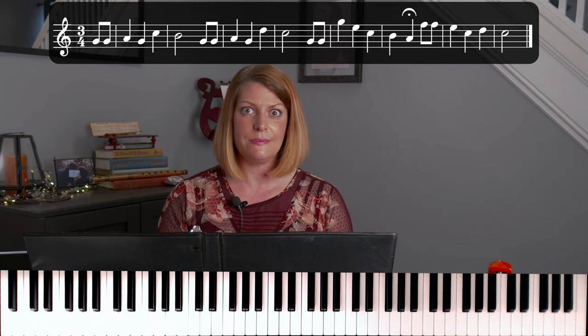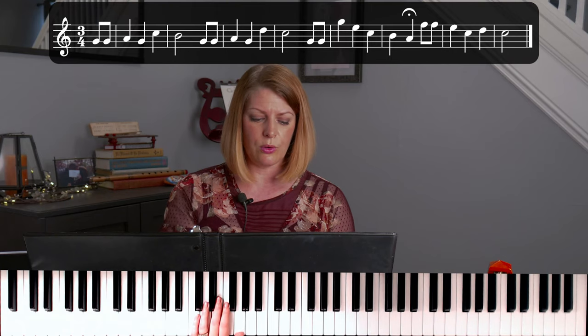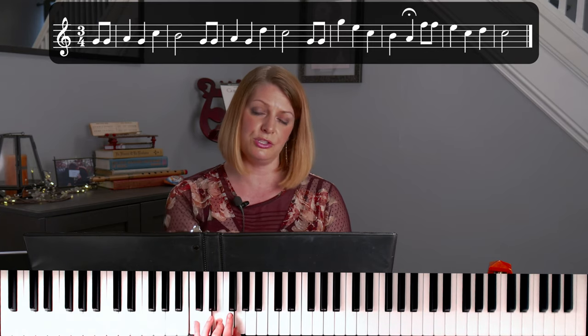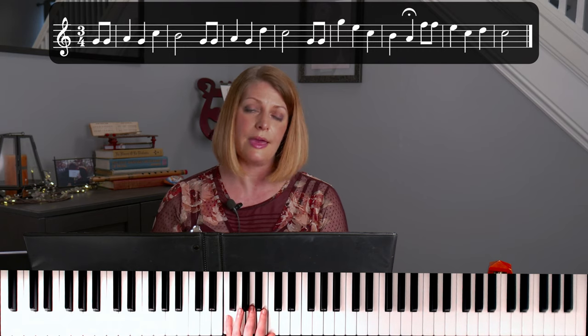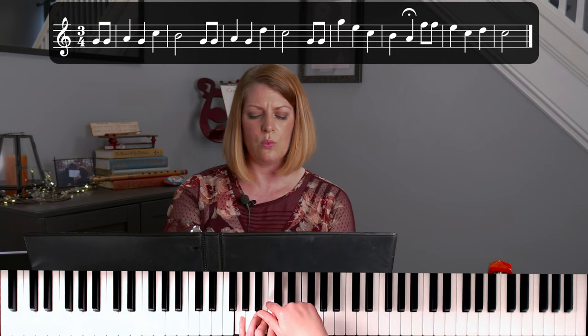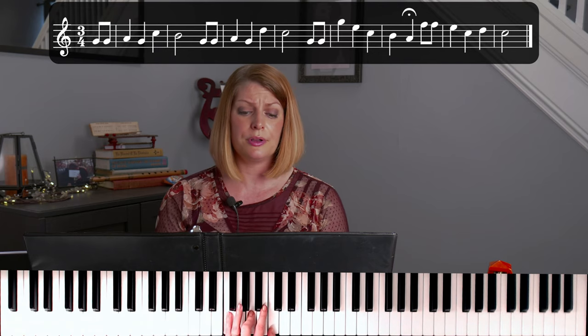We are going to play these chords in root position, which means the name of the chord is going to be the lowest note we play. So for the C chord, the C needs to be at the bottom — that would be our pinky — and then you skip a key and skip again. For the F chord, your pinky on F, a skip, and a skip. And then the G chord: pinky on G, then a skip, and a skip. When I say a skip, I just mean you're skipping one key each time. So: C chord, F chord, G chord. You'll want to be comfortable with these, because most of our styling is going to come from changing something about our chords.